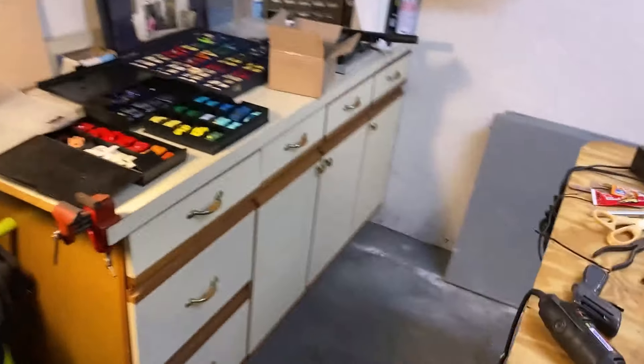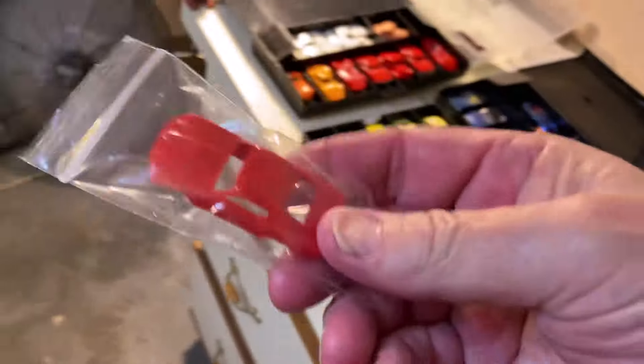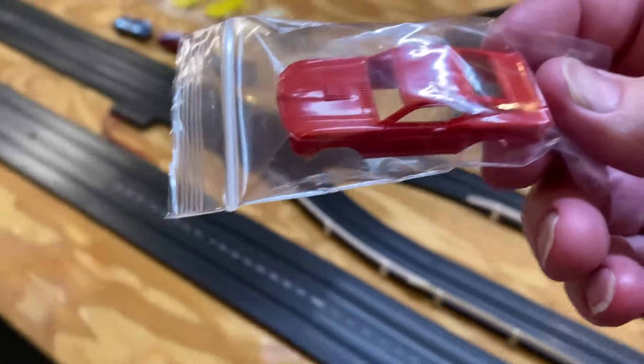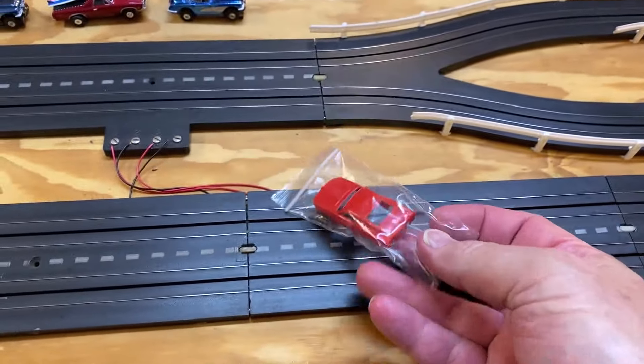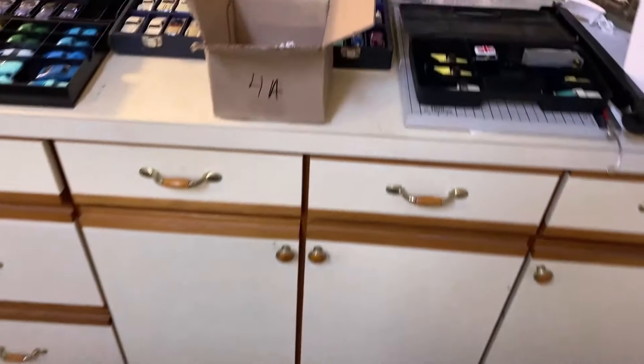Hey guys, Jeff Ryan here, just getting rid of some more packing material. Got a box open here and the red Mach 1 came in. I am very very excited about this. We're gonna get to that, but one thing I want to do — I'm pretty sure it is authentic, but I'm gonna authenticate it and show you how I go about doing that.